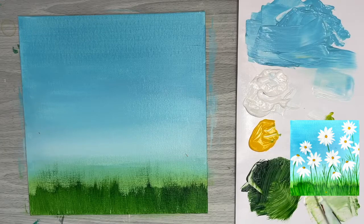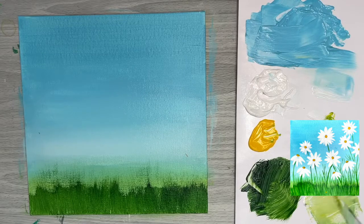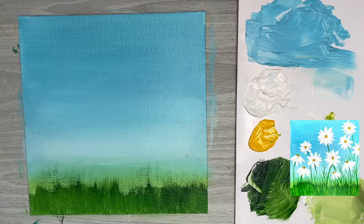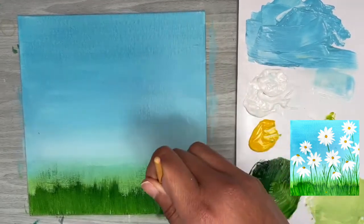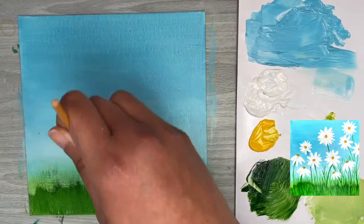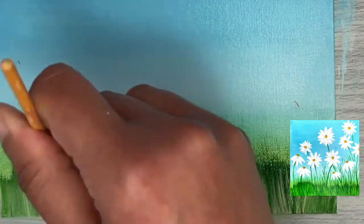I want to add a little more depth to the grass, so I'm grabbing some dark green and titanium white and mixing them with a palette knife to create a lighter tone of green. Using the same fan brush technique, I'll layer this lighter green on top to create highlighted grass, adding more depth and dimension to the foliage. This lighter color over the darker color really brings out the texture and you can see almost individual grasses in the strokes.